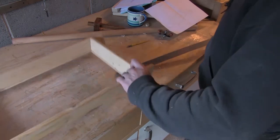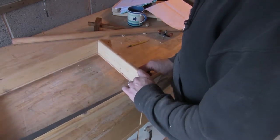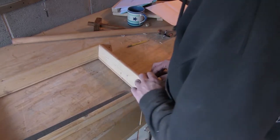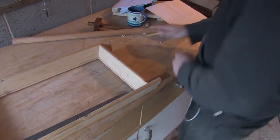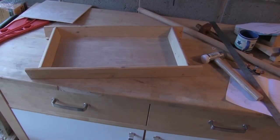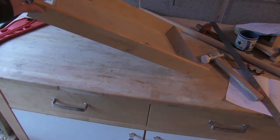Next I measure up for the dimensions of the ply. I do this by using a steel ruler and inserting it into the depth of the recess, measuring along and allowing an extra couple of millimetres. I don't want the plywood to be a complete tight fit — I want there to be some room for the expansion and contraction of the frame.